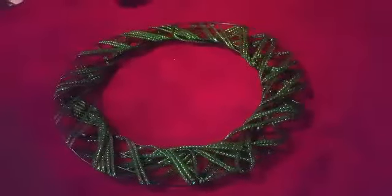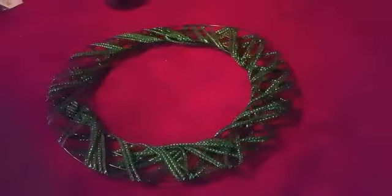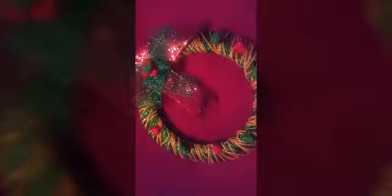So the first layer is done. Time to start the second layer. I've done the wreath. I've added two kinds of wreaths. I've added some pop-ups all around the wreath.